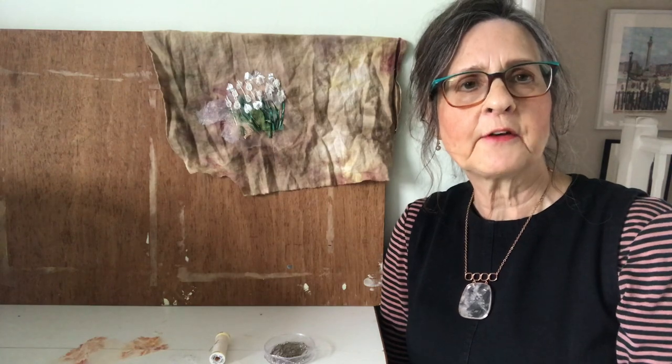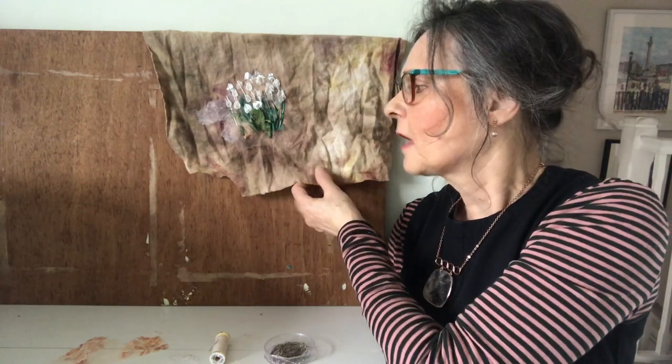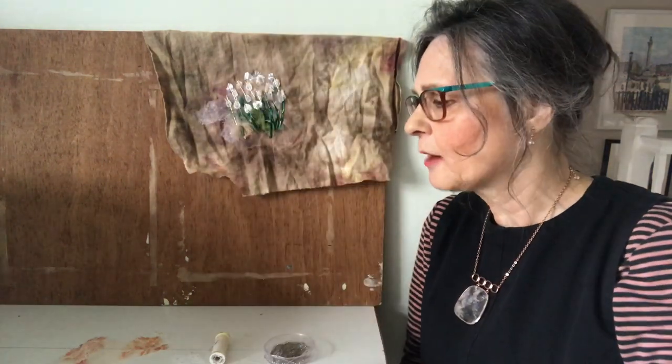Hello, I'm Barbara Shaw and inspired by our visit to the Oxford Botanic Garden to see the very early snowdrops, I've started a picture of them. The background is cotton and I'm using a photo for reference for the flowers.